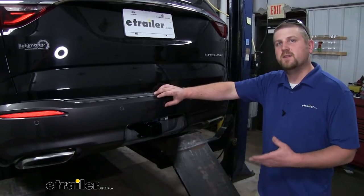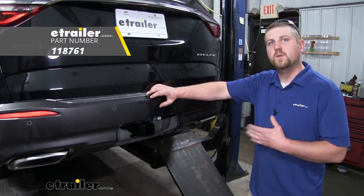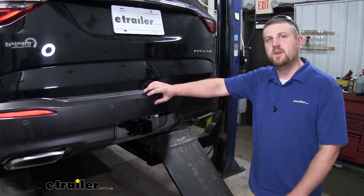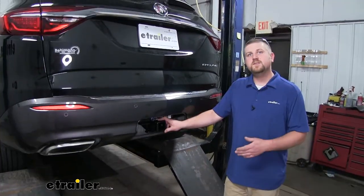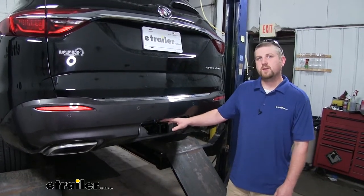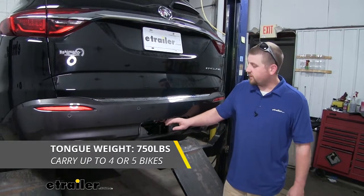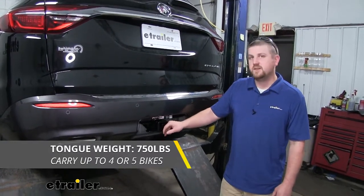If you do plan on doing a little bit of towing, I would recommend some trailer wiring so that your trailer lights will work as you go down the road, keeping you safe and legal. The hitch is going to have some pretty impressive weight capacities. As far as a maximum tongue weight rating goes, it's going to be 750 pounds — the amount of weight pushing down on our hitch.